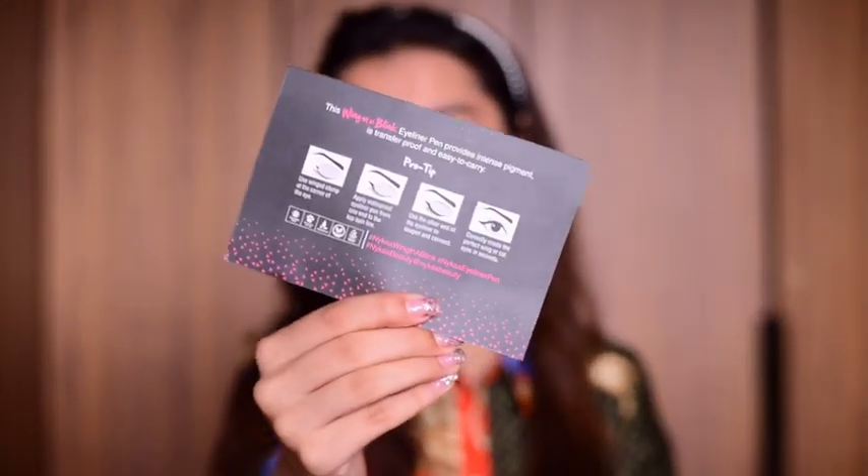And finally you create the perfect wing that suits your eye in a blink. So I'm going to definitely try this out. Let's just get started and I'm going to give my thoughts towards the end of the video.